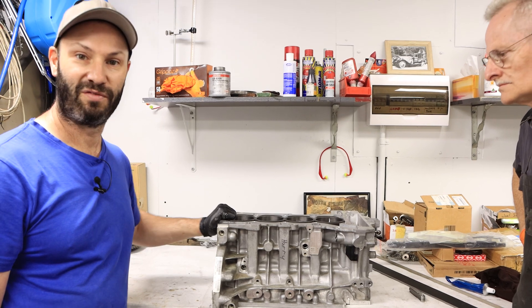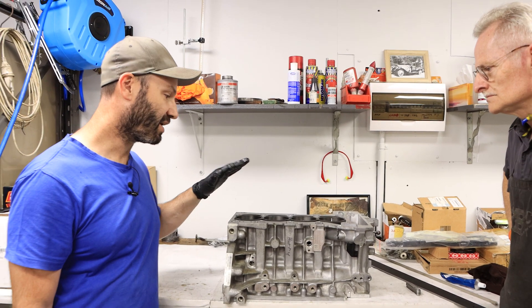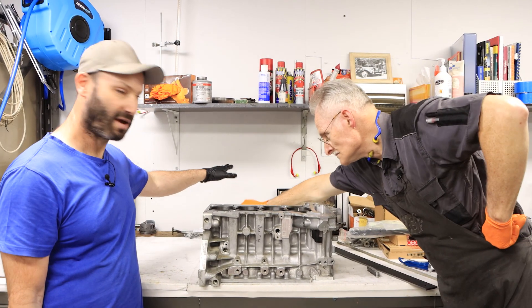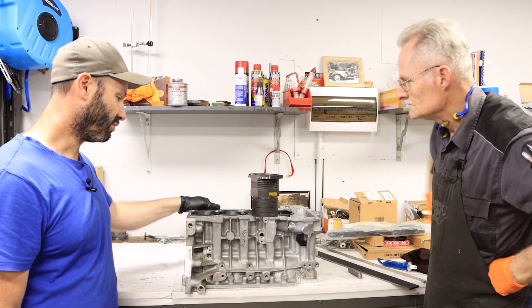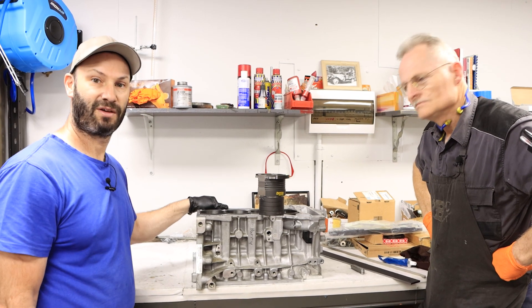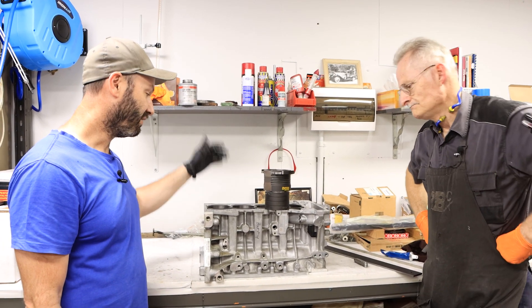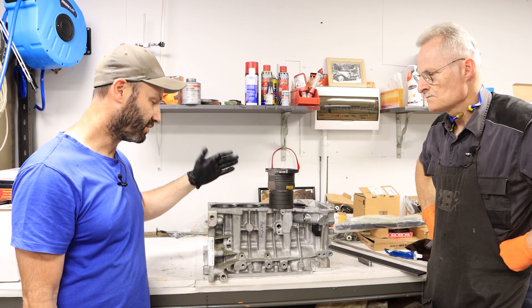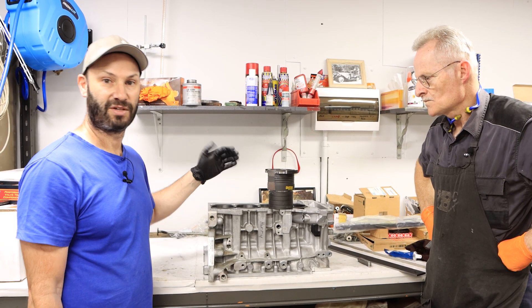So there you go guys, it's a short video on the liners going into one of these blocks. We've got another one to do after this with the liners in the background here, and we'll get busy and put these together. Thanks for watching, and again if you need any engine work done or help with your BMW engines, feel free to email us or give us a call — we're always here to help. Thank you.